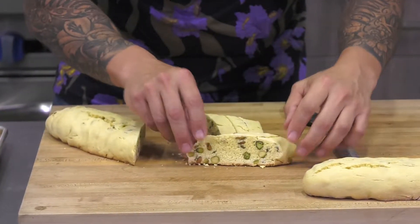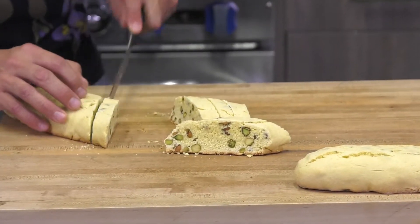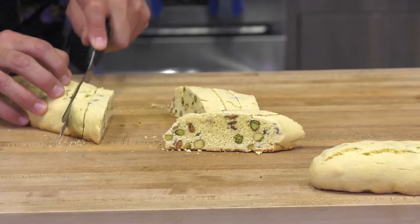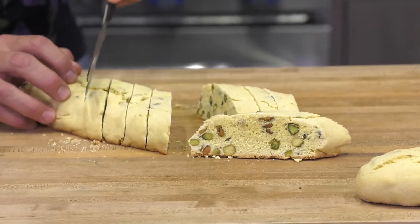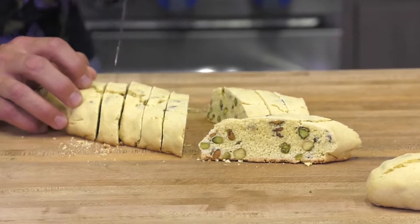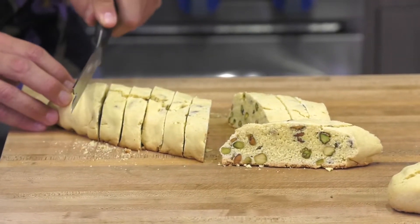If you look on the inside, you've got tons and tons of pistachios in there, which is the whole purpose behind this. But we're not done yet. After I cut these all, we're going to lay them on the cookie sheet once again and cook them for another five minutes at 350 on each side, just to brown them up a little bit.